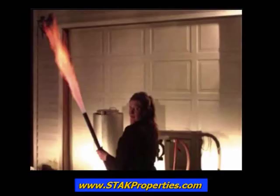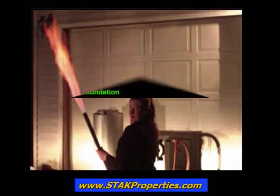Thank you for your interest in STAK Properties biomass gasification technology. We hope you enjoyed this video presentation. For more information and the best alternative energy products available, visit us online at www.stakproperties.com.